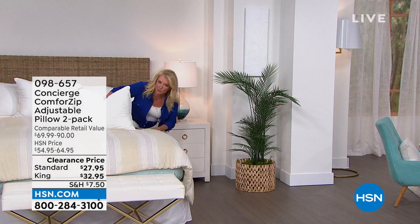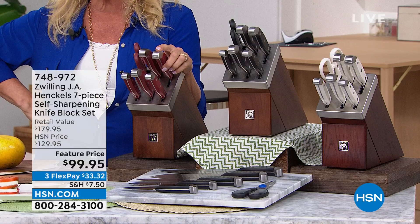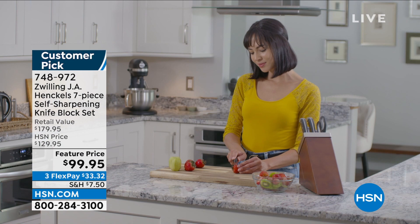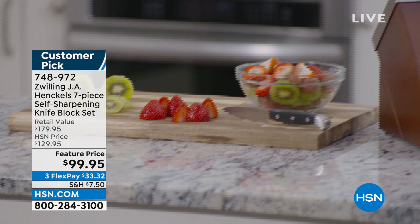One of the greatest names when it comes to kitchen and knives is Hinkle. It's a very famous company, treasured throughout the world, known for making some of the most superior knives in the world. We have a customer pick — look at how beautiful this set is. Every time you take it out and put one of these gorgeous knives in, it's going to be as sharp as the day you bought it. You will never have to ship knives away to get them sharpened again, and it's from Hinkle.